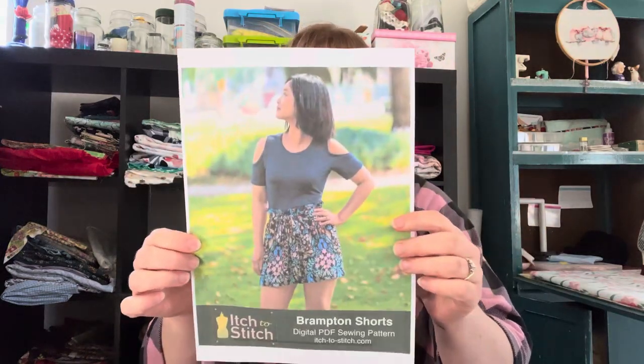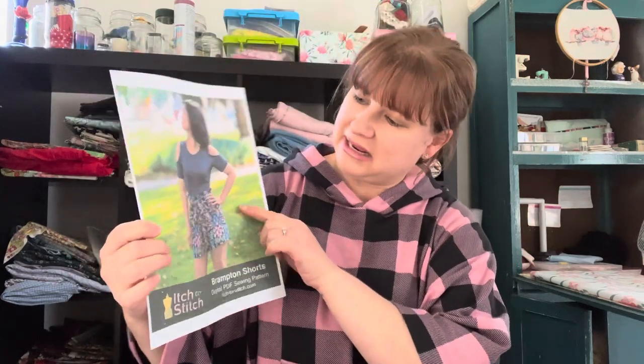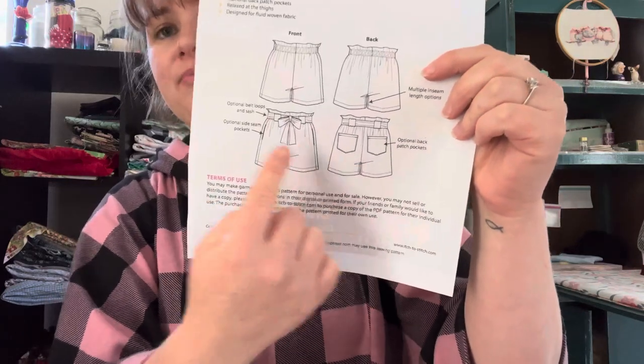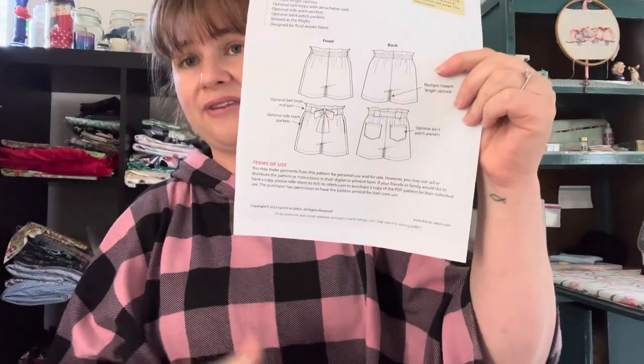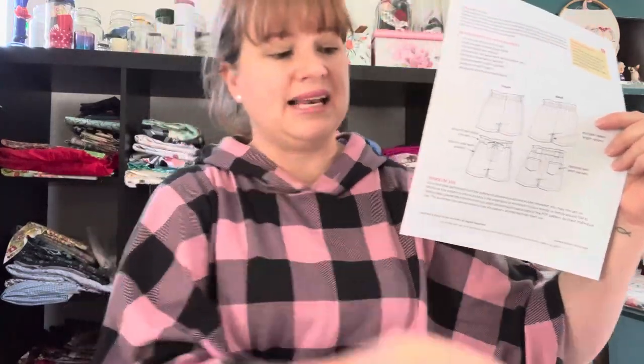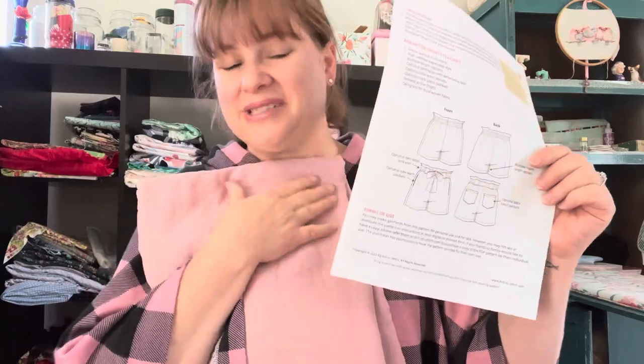Shorts number three is the Brampton Shorts by Itch to Stitch. I'm planning on making this version with the beautiful bow — it's got a little bit of a paper bag waist. I've got a bit of a tummy these days so we'll see how I feel with that, but we try these things, don't we. I'm going to be making these in this beautiful dusty pink linen, also from My Designs. I'm looking forward to giving these ones a go.